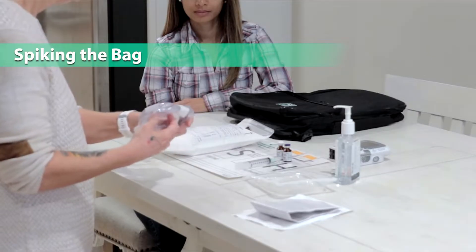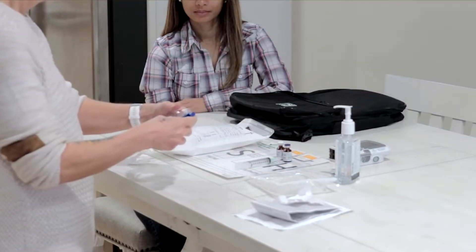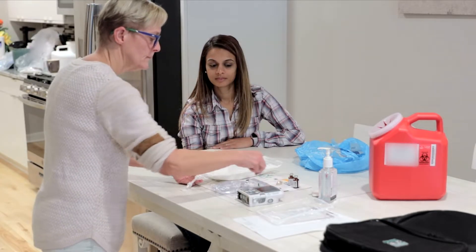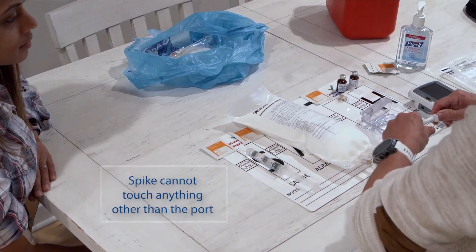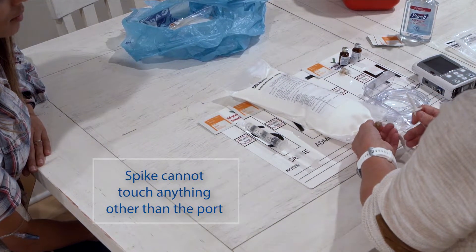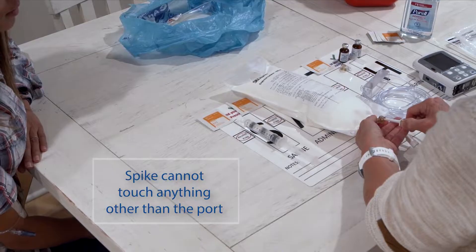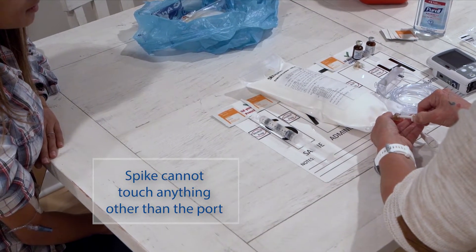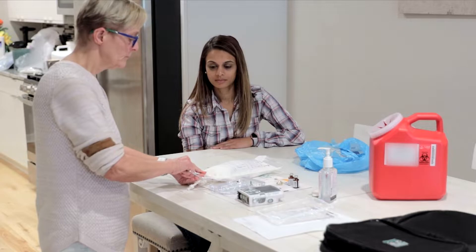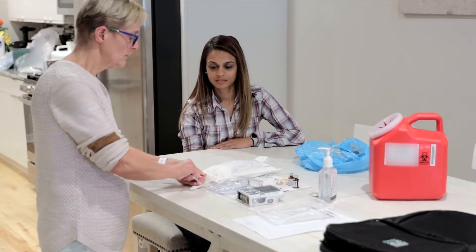We will now spike the bag with the tubing. First, remove the tubing from the package. Unwind and remove the color clip from the cassette. Remove the plastic protective tab from the TPN bag, then remove the clear protective cap from the spike on the TPN tubing. Make sure the spike does not touch anything other than the port on the medication bag, such as the counter or your hands. If the spike touches anything besides the port, throw the tubing set away and begin again with new tubing. Insert the tubing spike into the port on the medication bag where the tab was removed, using a push and twist motion — like trying to open a locked door. You will know the bag is spiked when you see the tip of the spike inside the TPN fluid.